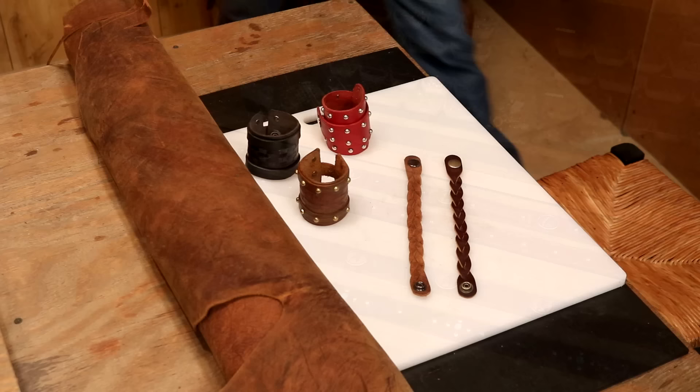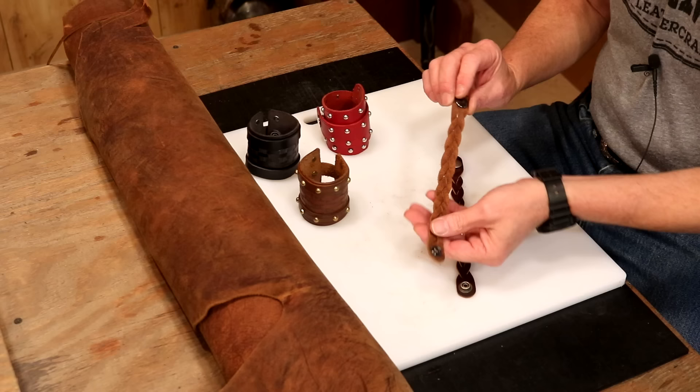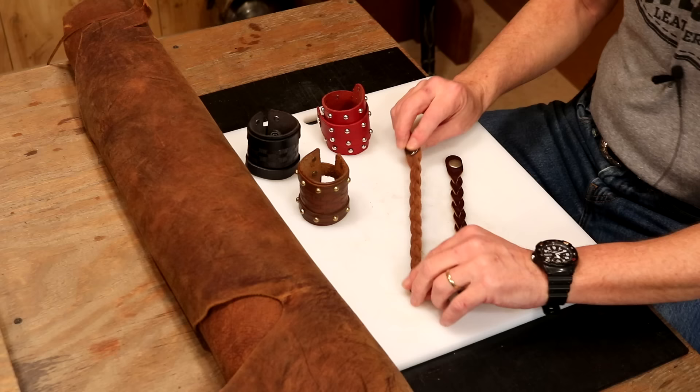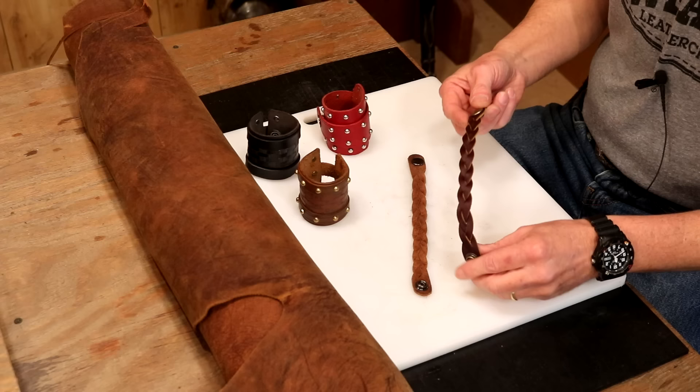One of our most popular videos, and one of my favorite projects, is a mystery braid. Super easy project — people just love to get this as a gift, particularly because it's a mystery braid. My two favorite leathers here: first off, this is our chrome tan pull-up. The cool thing here is we can buy this in panels, so therefore it's inexpensive but looks good — got kind of a nice finished look.